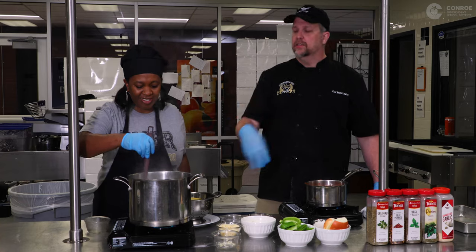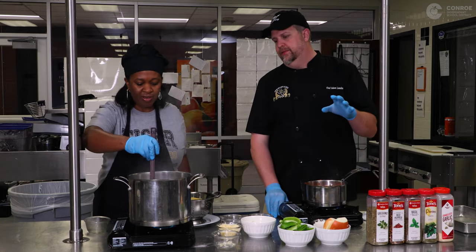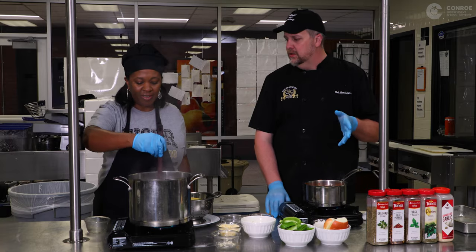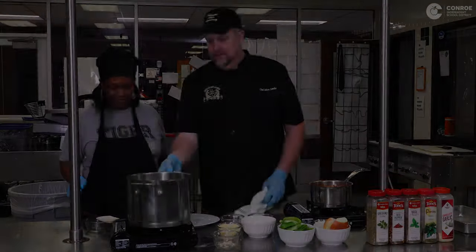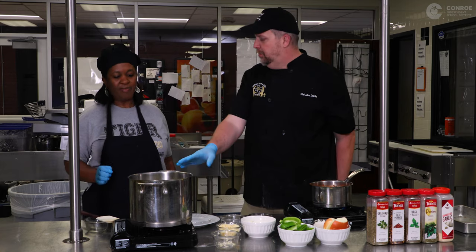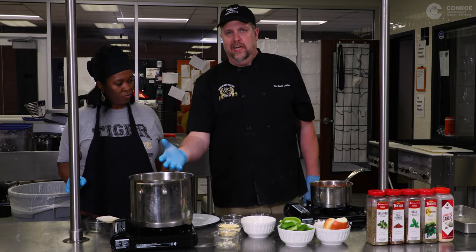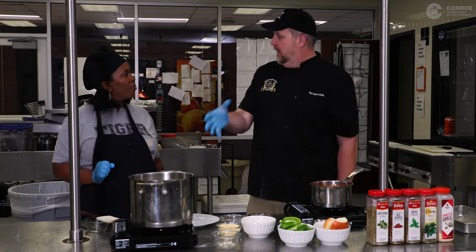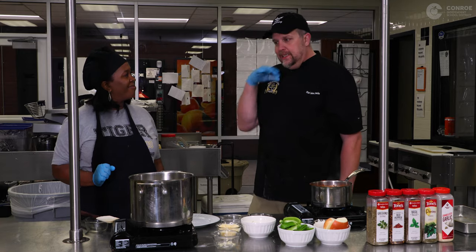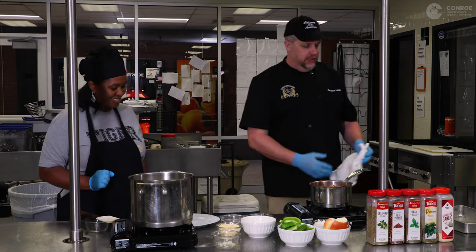As soon as the pasta goes in, start stirring. You want to come back to it and let it simmer for about 10 minutes, stirring occasionally. Now we've drained the pasta and we have a pot full of plain noodles. I like my sauce sitting on top, but my wife likes it all mixed together, so we can never make just one dish at our house.